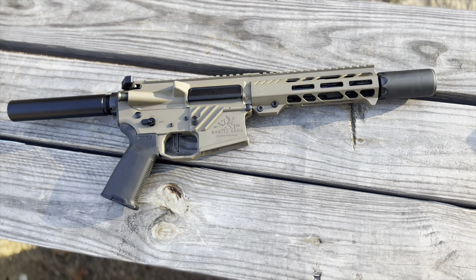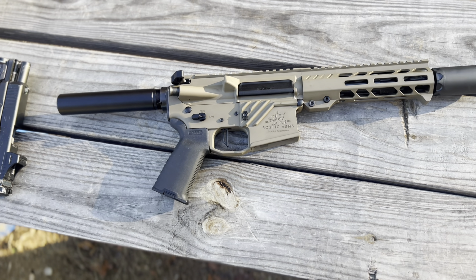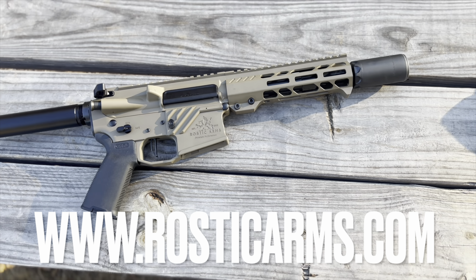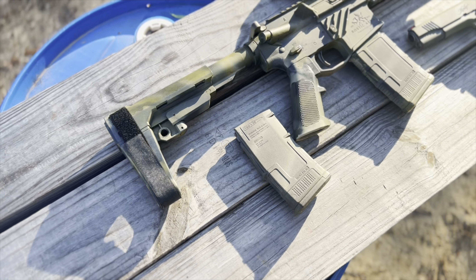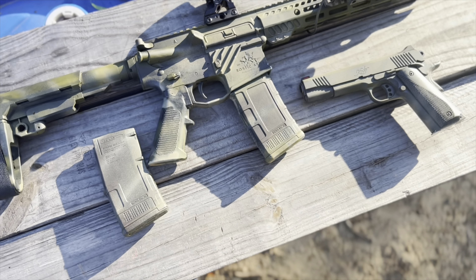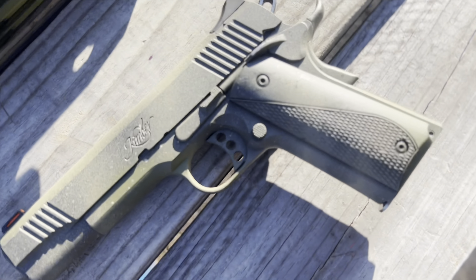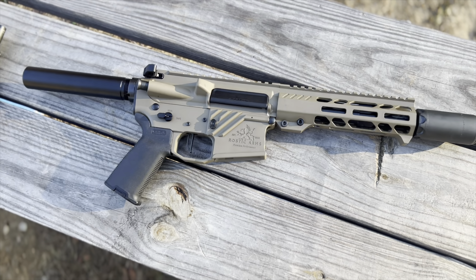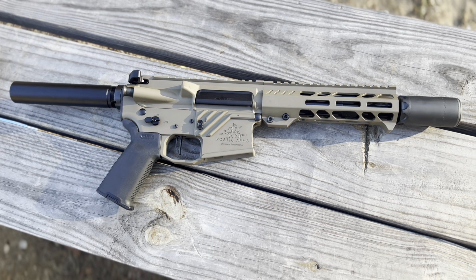Now the customer can come pick it up. You can learn more about what I do at www.rosticarms.com. Like, comment, subscribe, and follow Rostic Arms on all social media. I'm a rattle-can addict — I've got a video coming about my Kimber soon, but for now that's it. Catch y'all next video, peace.